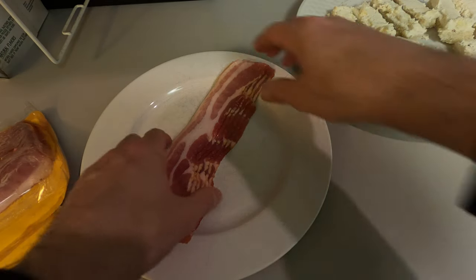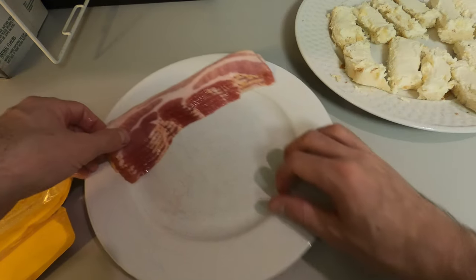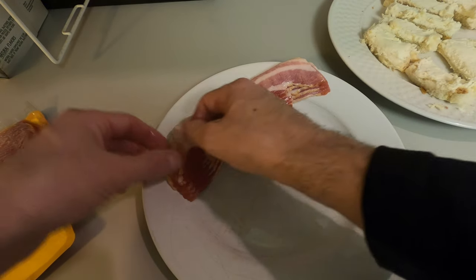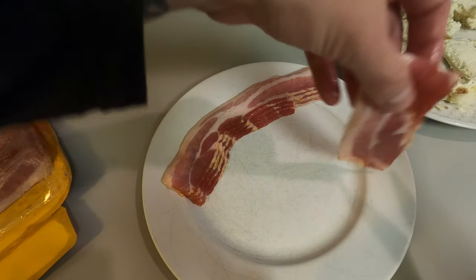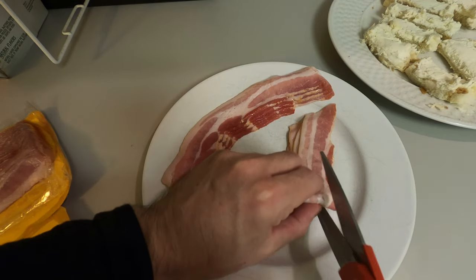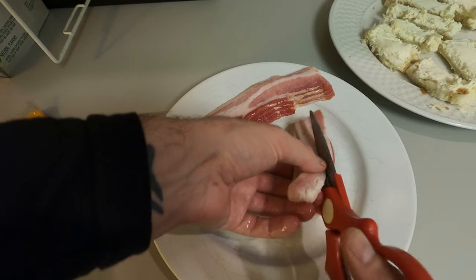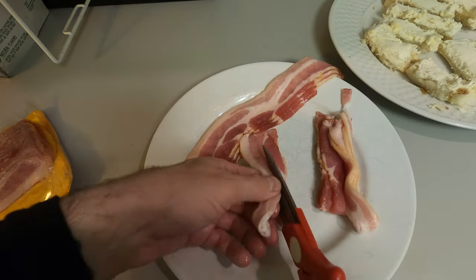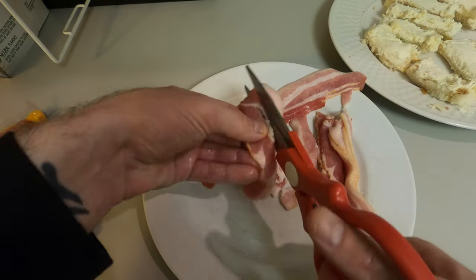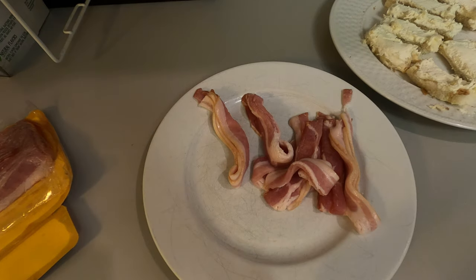Alright, bacon time! We've got six slices of bacon and we're going to cut each one in half. You can do them all at once if you want. I find it easier to cut it in half like this, just fold it up. We've got our six slices of bacon — made them into 12. So now the next step, we're going to start rolling them up.